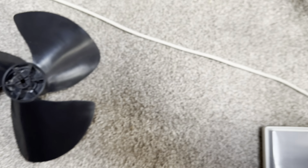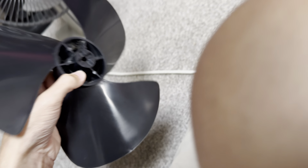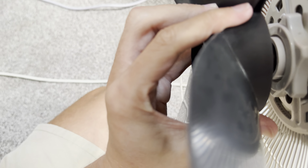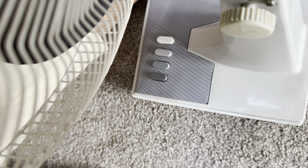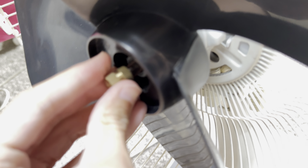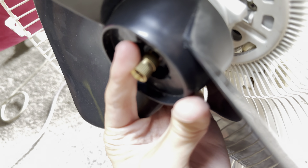Look at this — the way the blades go on is actually different. The blades can go on either of two ways; it's like a two-way system. I'll put the nut back on now — I forget which way it goes. I still need to get a new spinning nut for this fan, but it works just fine with this little bit.